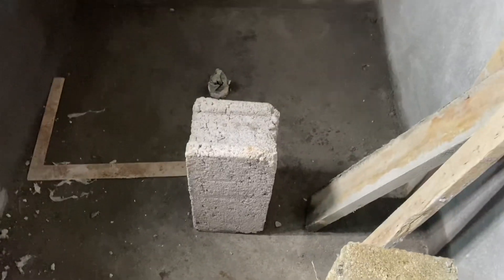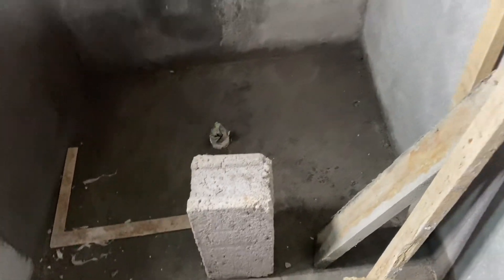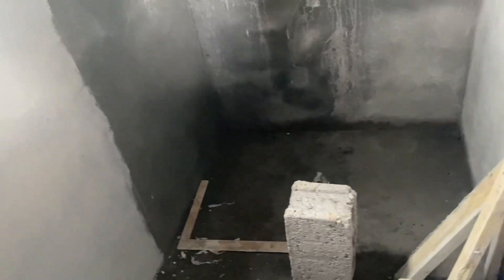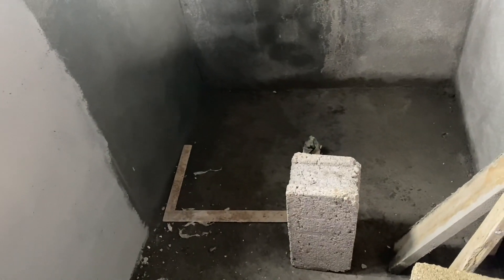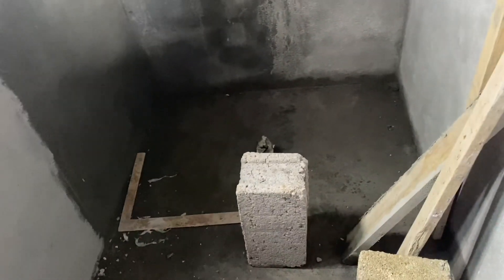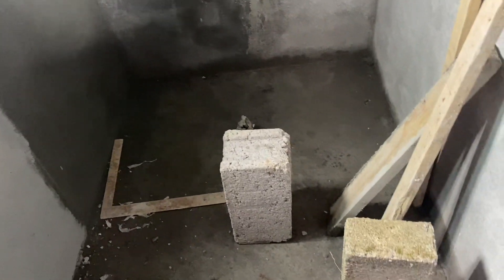Instead of using those blocks where I'd have to plaster, I decided I'm gonna use the glass block, so it will save me some time. But you'll have to go back and do extra work, and those blocks — because they're so big — they will take up your space.